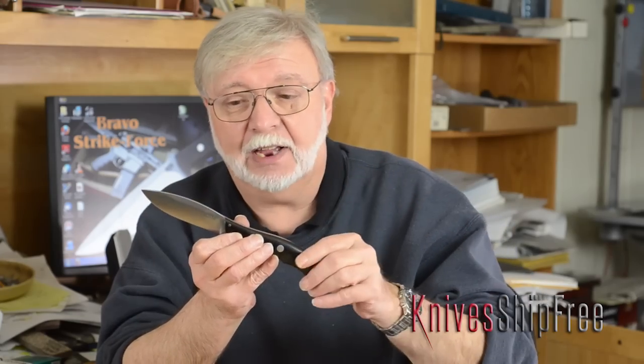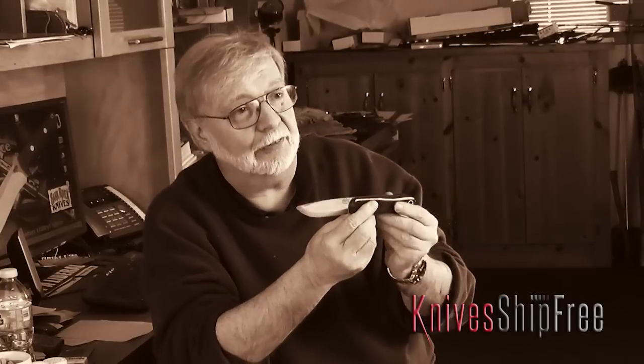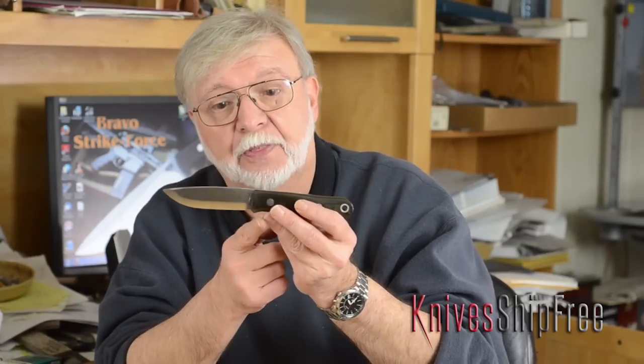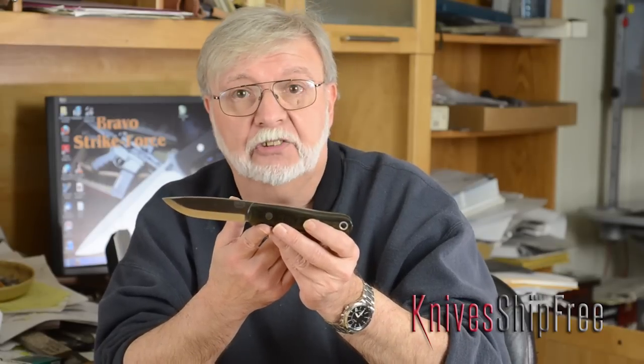I don't expect this to be everybody's favorite knife — I expect it to be mine, because I designed it for me. My next favorite knife is our Bushcrafter. I looked at all the bushcrafters on the market, saw what they had in common, what I did and didn't like about them, and came up with this as my interpretation of a bushcrafter.